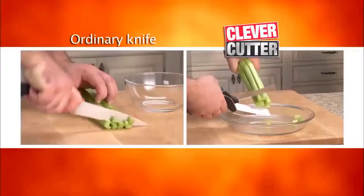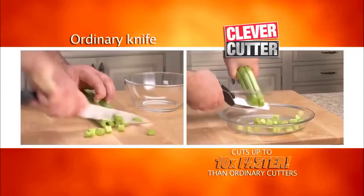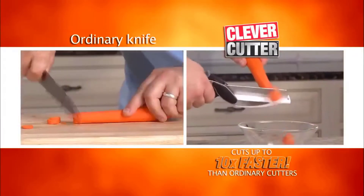To cut through food fast, Clever Cutter cuts up to ten times faster than ordinary cutters. Just look at the difference.